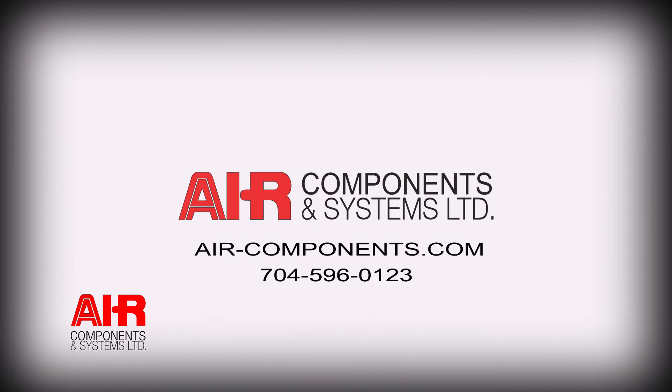If you have any questions about your air compressor installation, please contact Air Components and Systems.